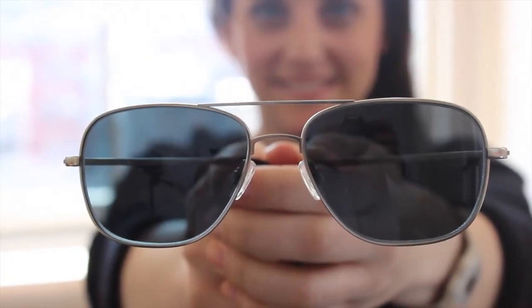And the third style is Upshaw. Upshaw is another wider style. It's a navigator shape, so similar to an aviator, but it has the squared off lens.